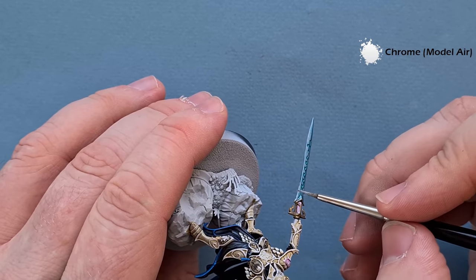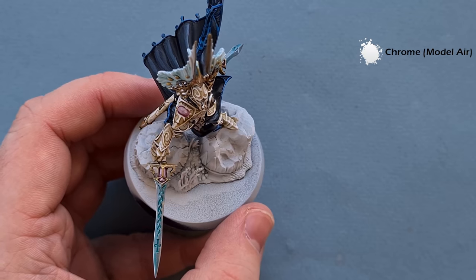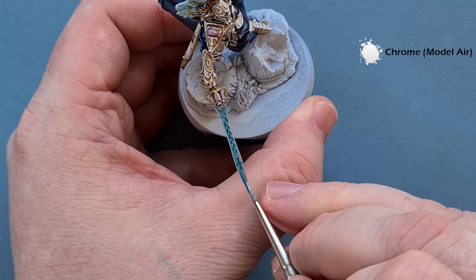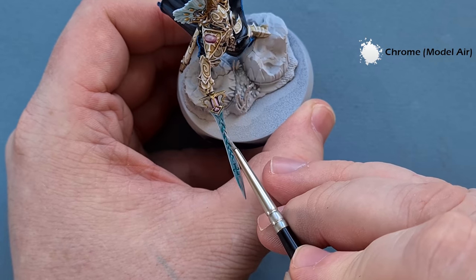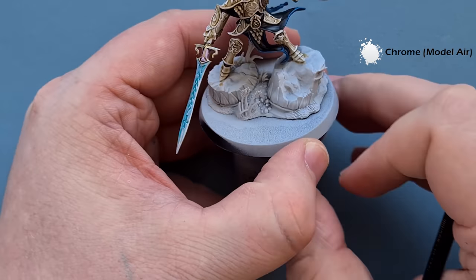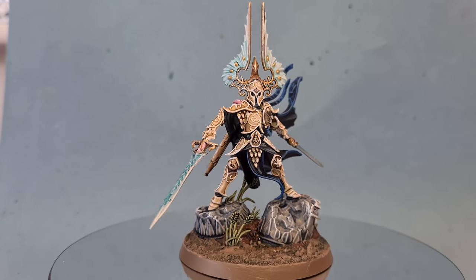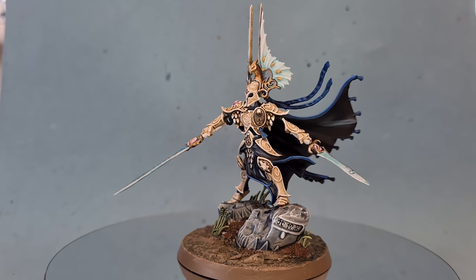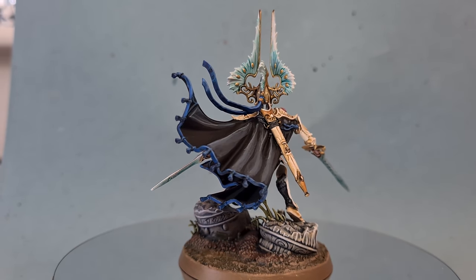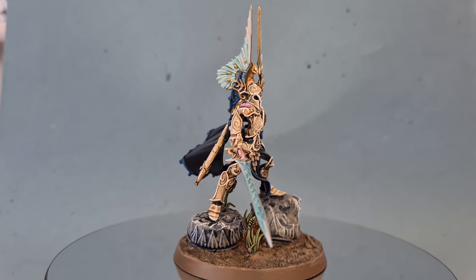When I put him on the turntable his base will be done. I get a lot of questions about how I do bases, so I'm going to do that as a separate video — it'll probably come out the day after this one. There we are — the Light of Eltharion is done, he looks absolutely fantastic and he's ready for the tabletop. I really hope you've enjoyed the video — if you have, please leave a like and a comment down below. Links to all my recommended equipment are in the description, and you can also get a link for Goblin Gaming where you can get up to 20% off all your wargaming needs. Thanks again for watching, I'll see you next time.